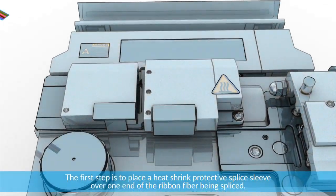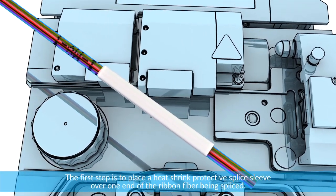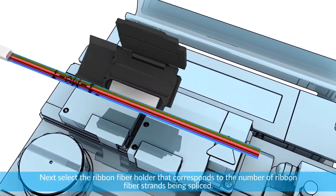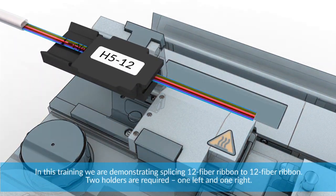The first step is to place a heat shrink protective splice sleeve over one end of the fiber being spliced. Next, select the ribbon fiber holder that corresponds to the number of ribbon fiber strands being spliced. In this training we are demonstrating splicing 12 fiber ribbon to 12 fiber ribbon.